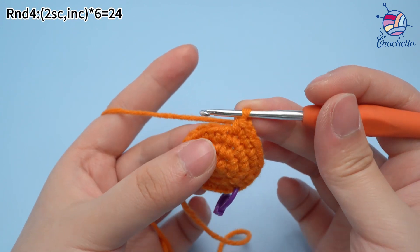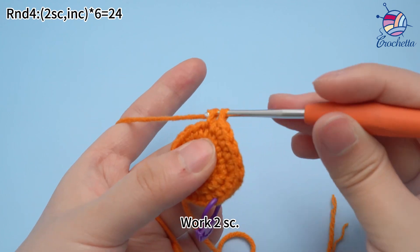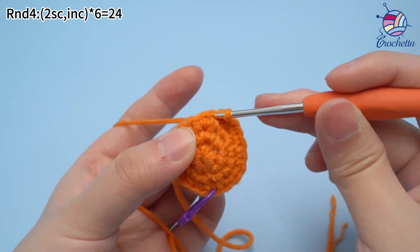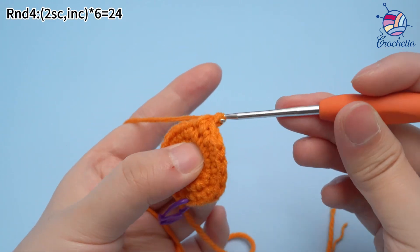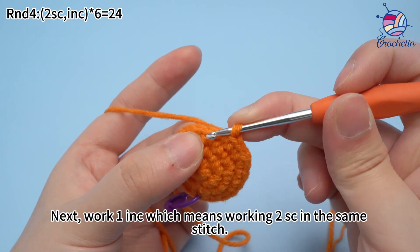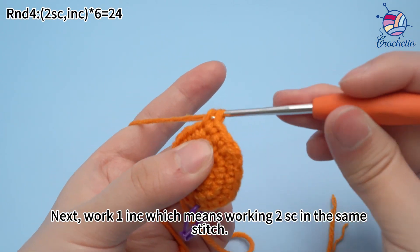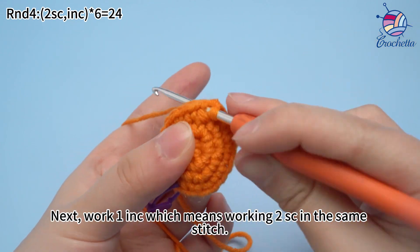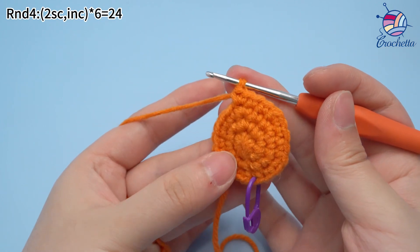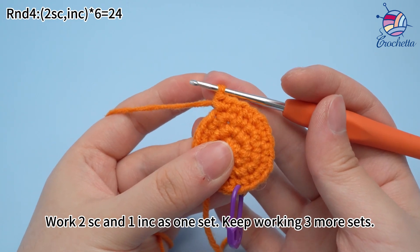The third set: work two single crochets. Next, work one increase, which means working two single crochets in the same stitch. Work two single crochets and one increase — that is one set. Keep working three more sets.